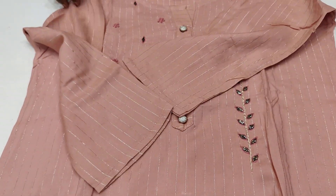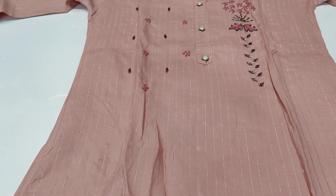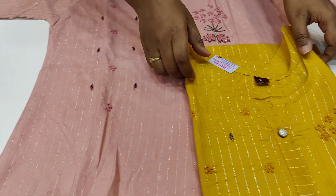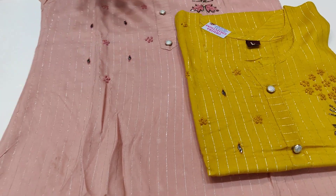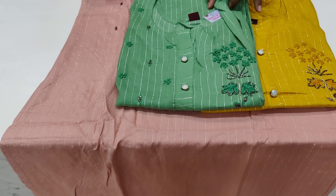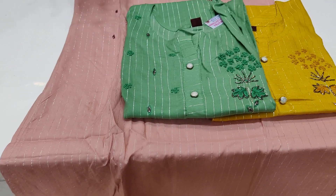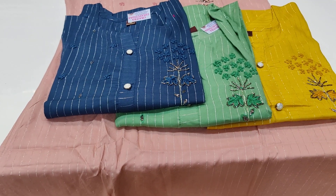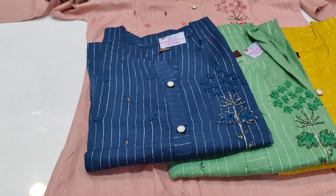The dress has 3/4th sleeves, rayon fabric, and a back side with lines. Only L size is available. The cost is $6.99 with free shipping all over India. Color combinations are yellow, bright yellow, green, and sunny pastel type.